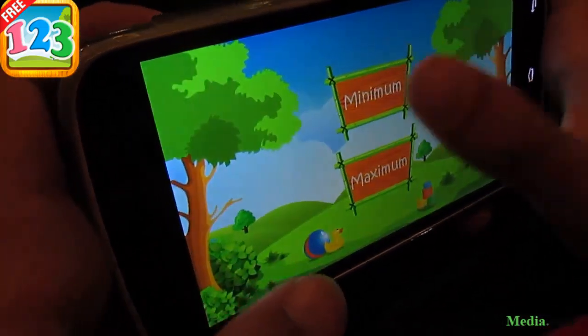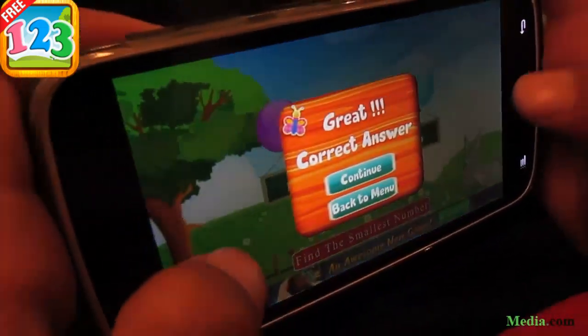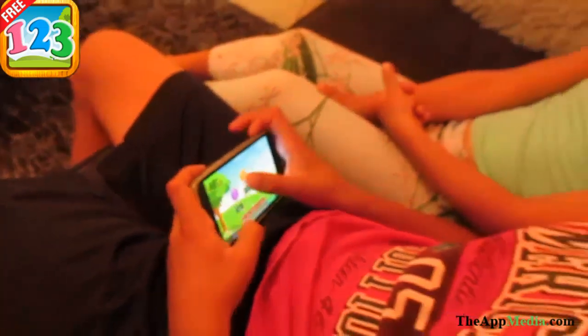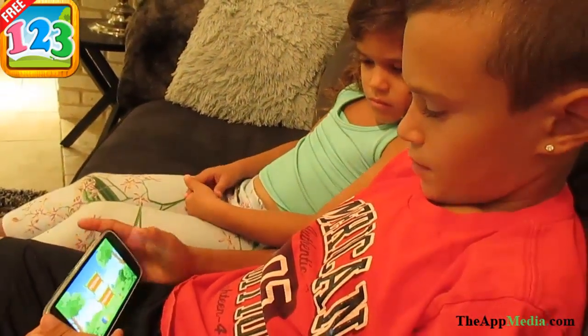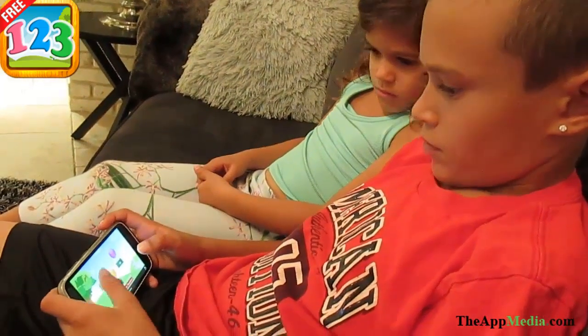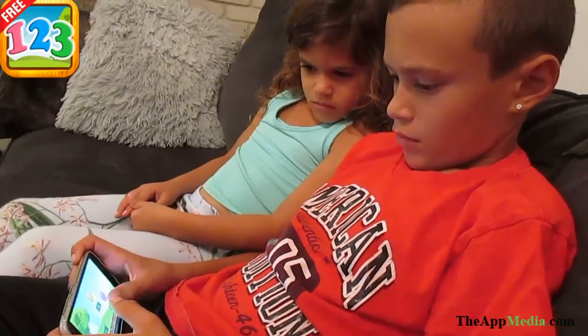Select exercise. Find the smallest number. Yippee! Great! Select exercise. Find the smallest number. Find the largest number. Good job! Uh oh! Yippee!